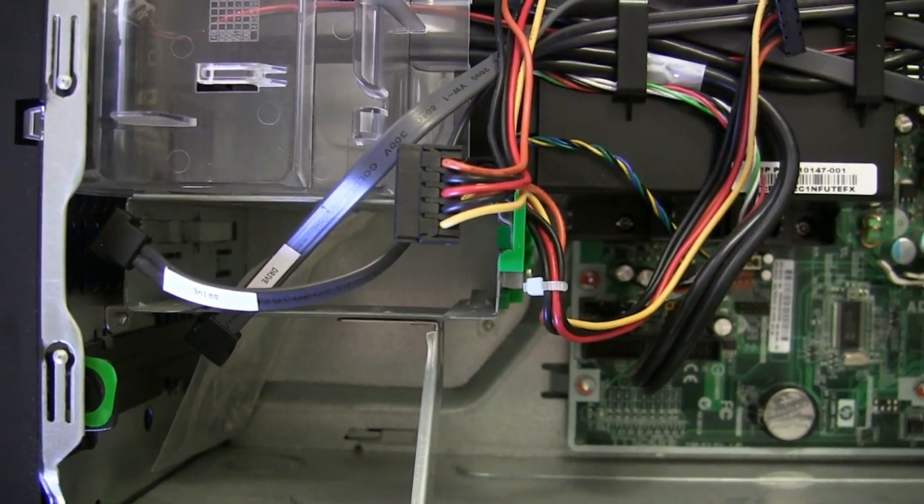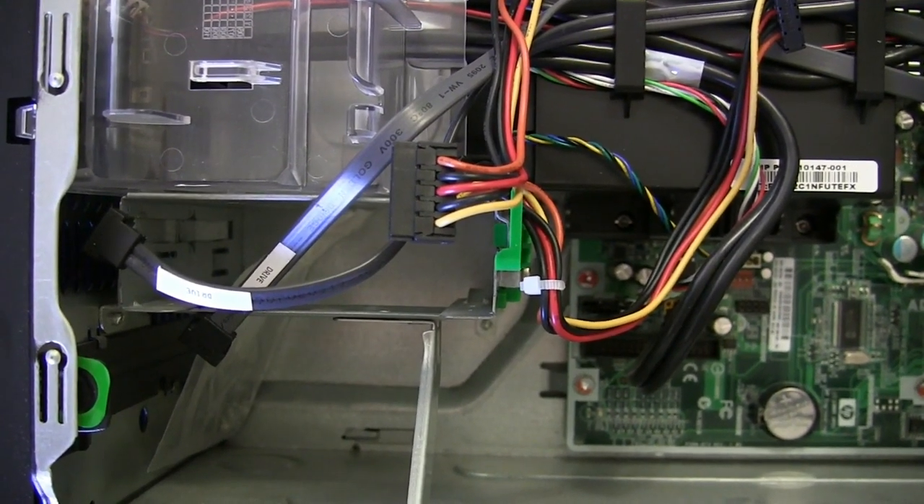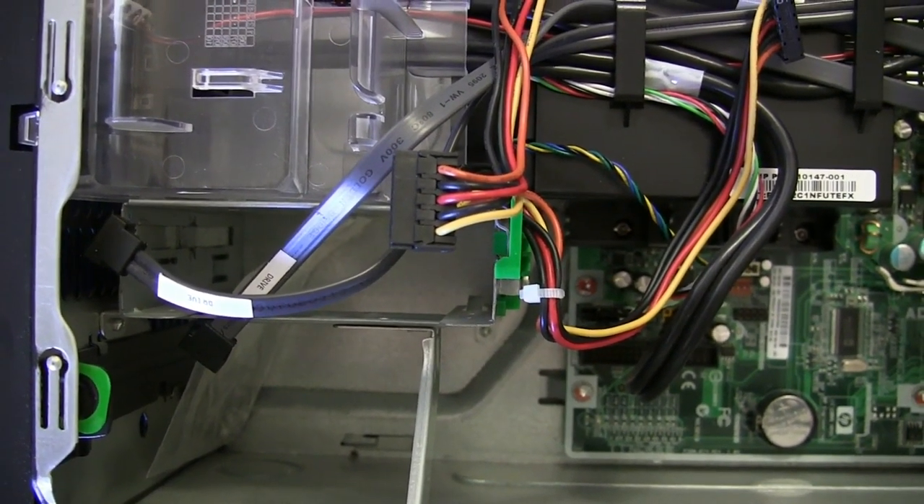As a second hard drive, knock yourself out — buy a 4TB or buy a 6TB hard drive.